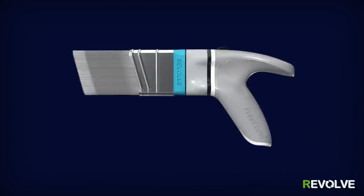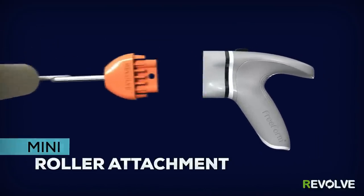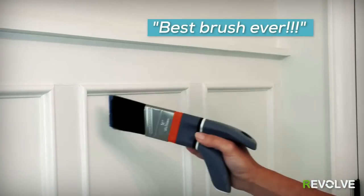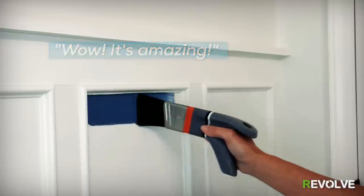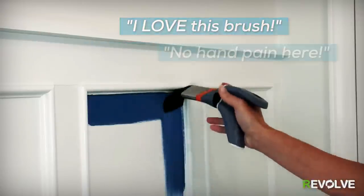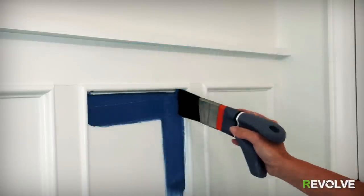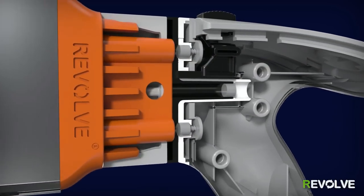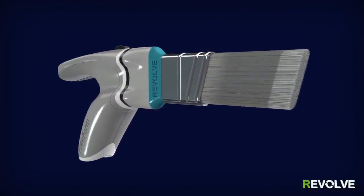Revolve is the most advanced painting tool ever designed. It allows you to maintain your body's natural, neutral positions for unmatched control and comfort. Revolve features interchangeable brush-head cartridges, mini roller attachment, two-finger rotation, and magnetic stabilization four-way lock feature.